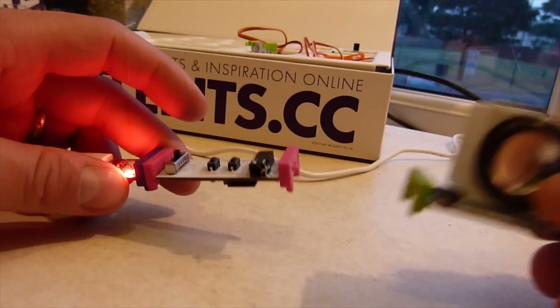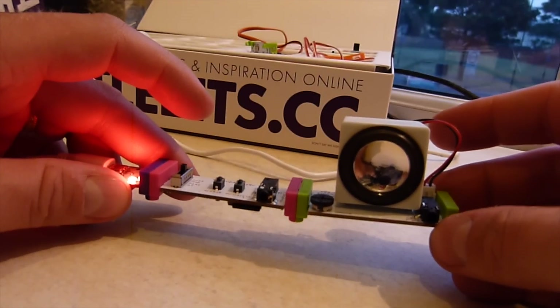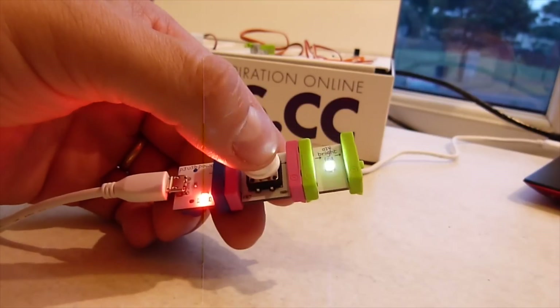Building a simple MP3 player with the power and synth speaker modules is a good way to get familiar with the LittleBits kit. Alternatively, you might use the switch or light sensor in conjunction with the LED.